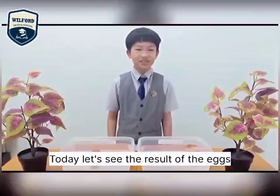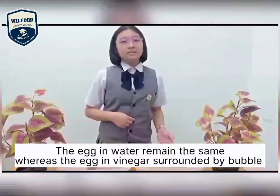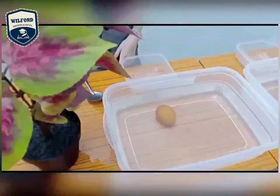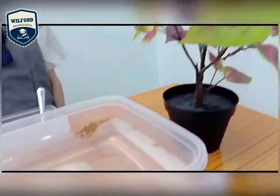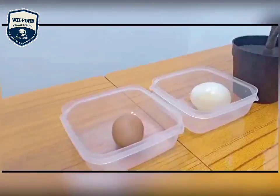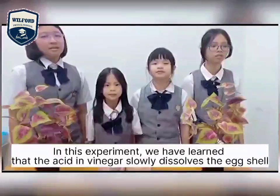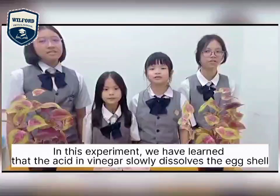Let's see the results of the eggs. The egg left in water is the same, whereas the egg in vinegar is surrounded by tiny bubbles. With this experiment, we have learned that the acid in vinegar slowly dissolves the eggshell.